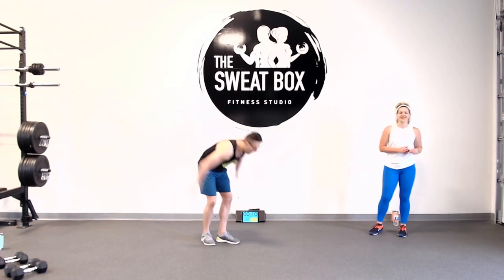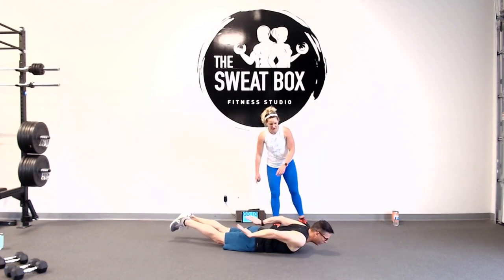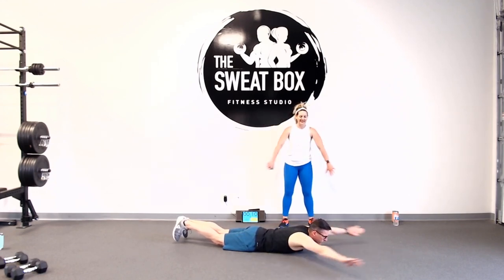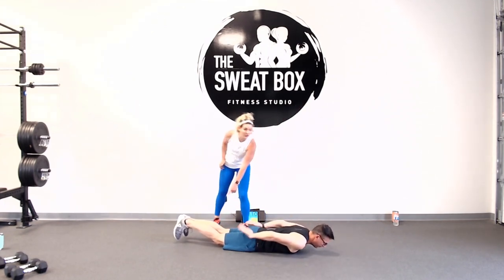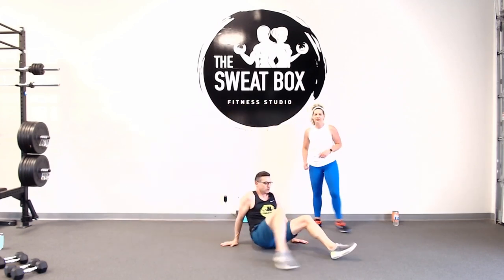Down to the floor. Exercise number one: reverse snow angels. Squeeze the tush. We start in a superman position, and Mark is rotating his hands to meet behind him. Keep in mind — if the glutes are not tight, the legs don't come up. Squeeze your butt, keep your legs up, and abs will be tight.